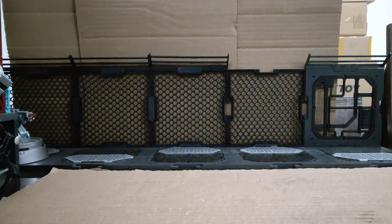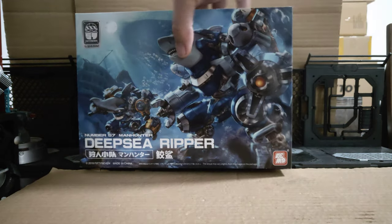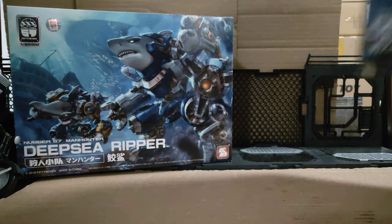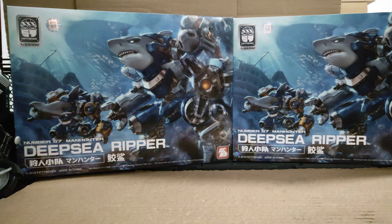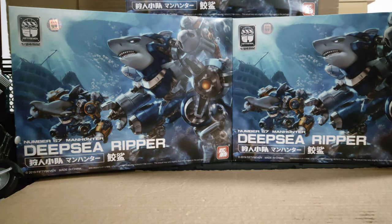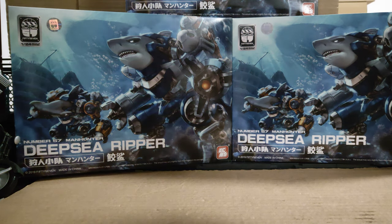Let's start — I'm really excited with this first one. I got three of these Number 57 Deep Sea Ripper 1:24 scale kits. If you've not bought a Number 57 kit before, you need to get them. They are amongst the top kits out there — very, very good, highly detailed, good articulation.